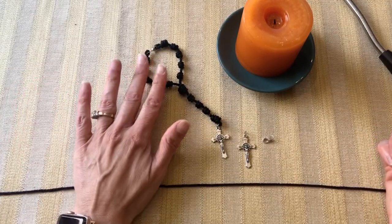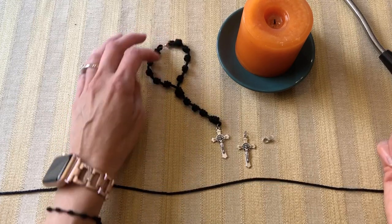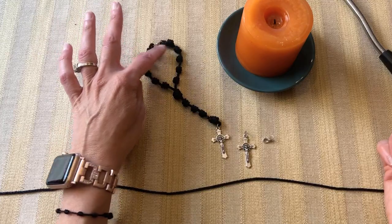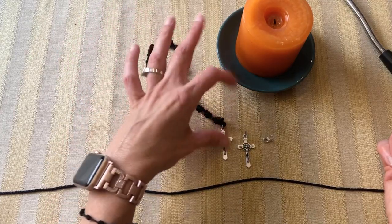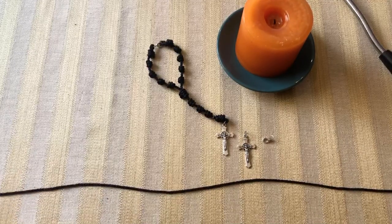Today I'm going to teach you how to make a rearview mirror rosary. I have a sample here — you can see it has one decade, ten total, with the clasp as well as the bottom of the rosary and the crucifix.